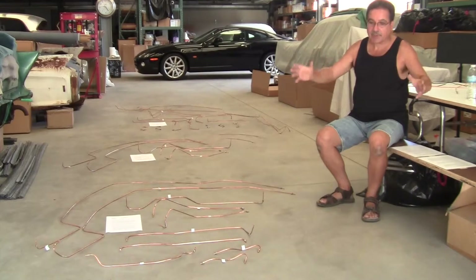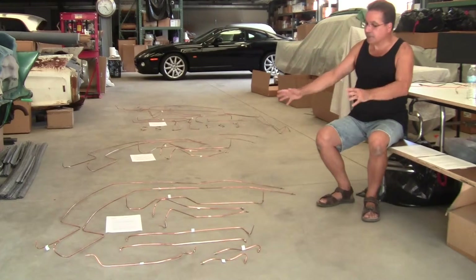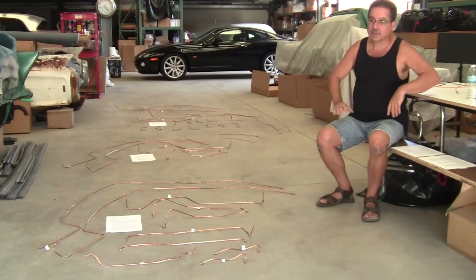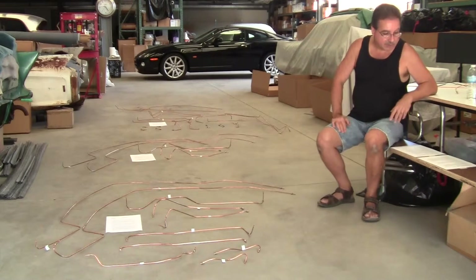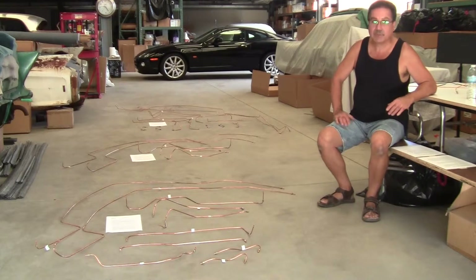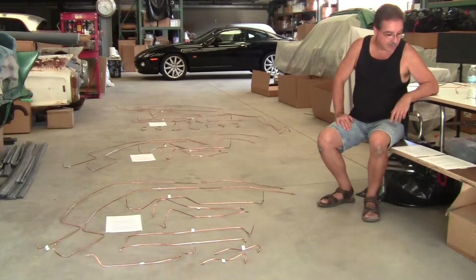What I do is I rebuild everything on the bench, I bench test everything, I put everything brand new, and then everything's individually tested, and then everything goes together as an assembly. Usually there's no problems. And if there is a problem, it's real easy to find. But if you have a mix of new stuff and old stuff, it's a nightmare.